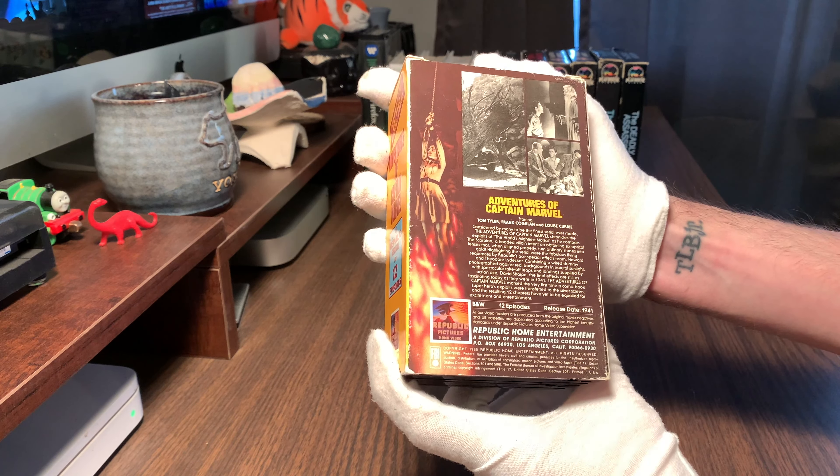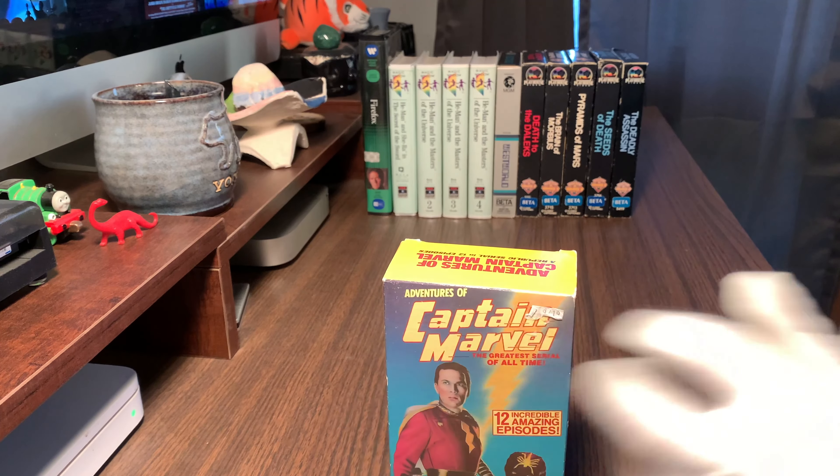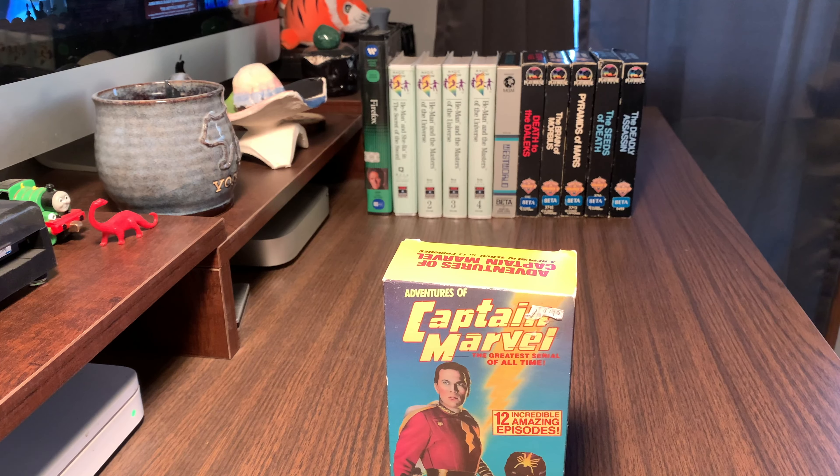Welcome back. I've got a sweet beta haul video for you guys today. I know this is the VHS Inspector channel but magnetic tape is magnetic tape no matter the size. I've gone a little crazy — I've been visiting a lot of vintage shops and a couple have VHS, not a lot. I've been hitting up a lot of Half Price Books and just buying up anything interesting, finding a lot of cool stuff that never really crossed my path before.